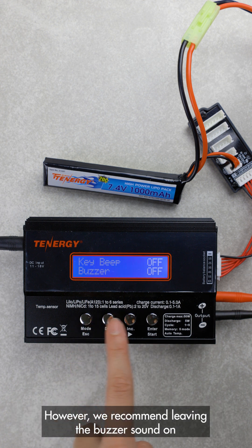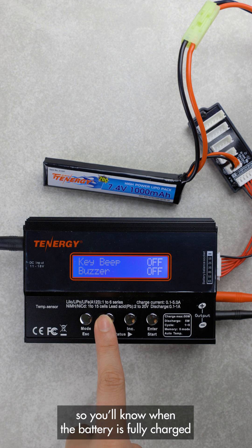However, we recommend leaving the buzzer sound on so you know when the battery is fully charged.